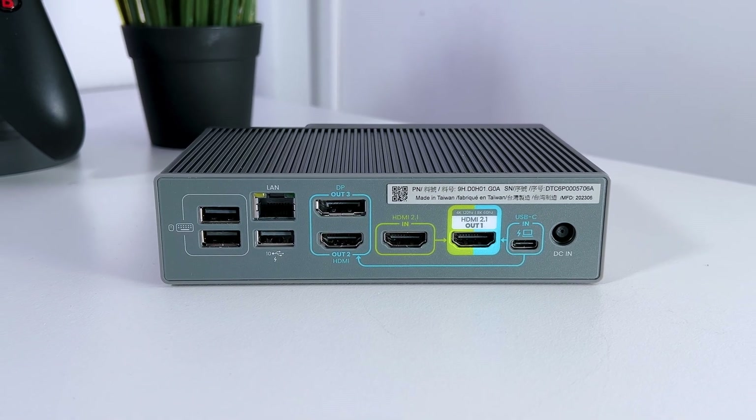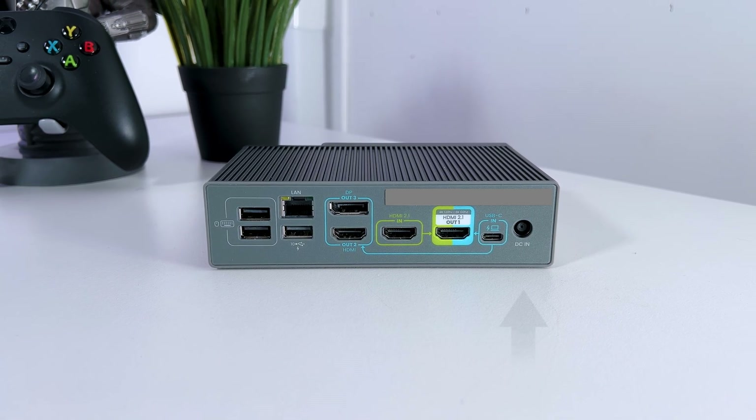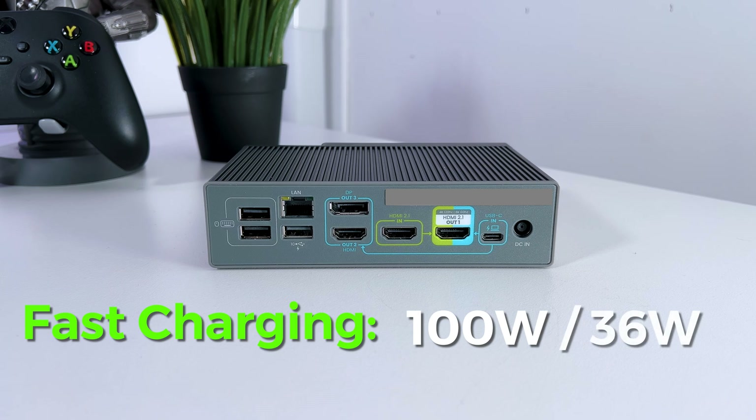At the back of the docking station, from the right side, the BenQ BeCreatus DP1310 has a port to supply power to the docking station. Continuing to the left, it has a USB-C port to connect the docking station to your computer or laptop. It also has fast charging for a laptop at 100W and 36W for an iPad or iPhone.